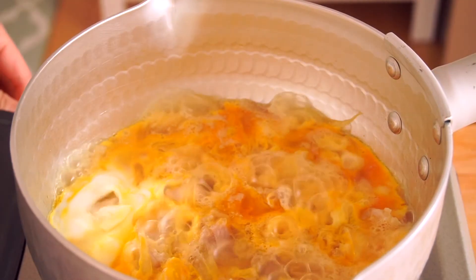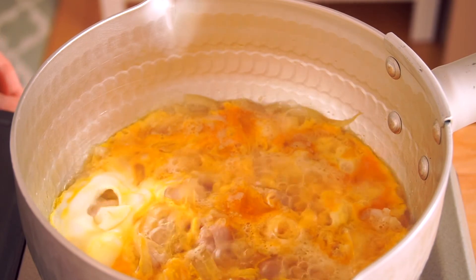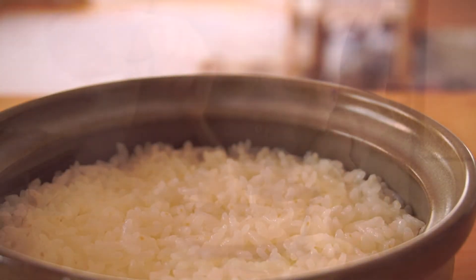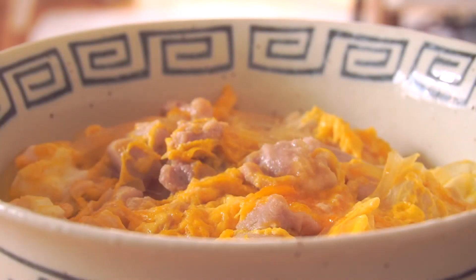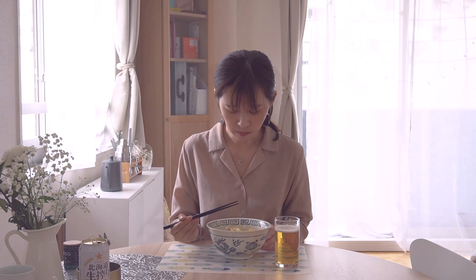Keep simmering and turn off the heat when the egg is cooked to your liking. If you have any questions, please leave a comment.